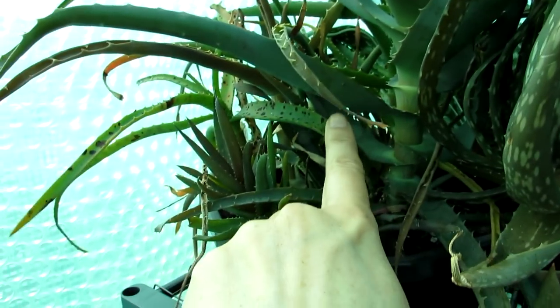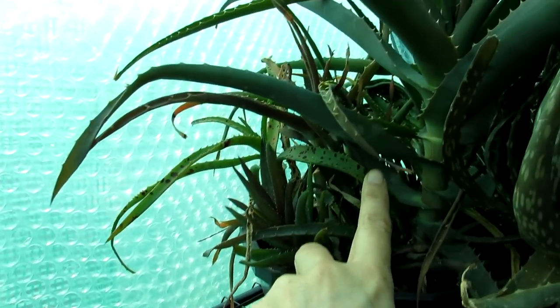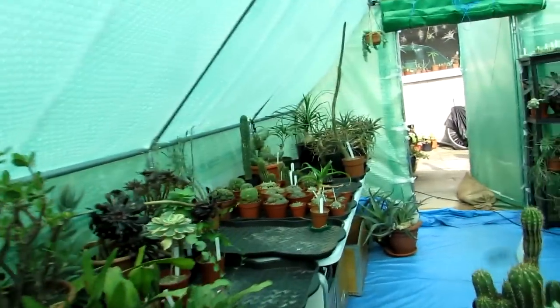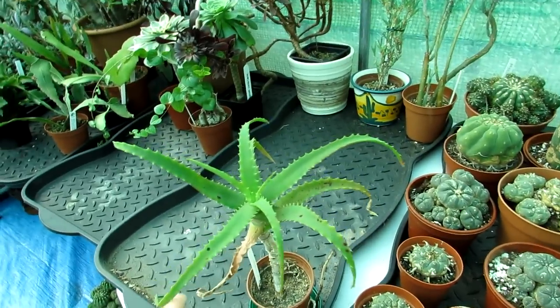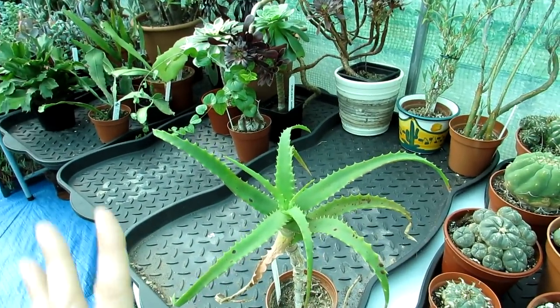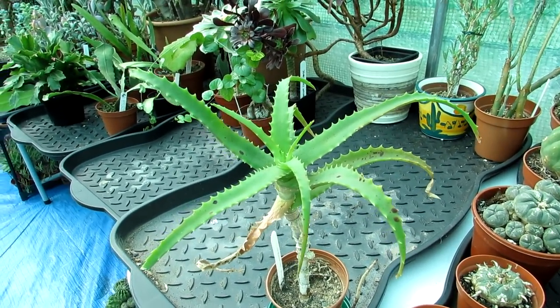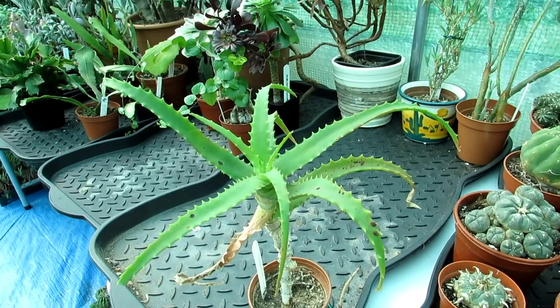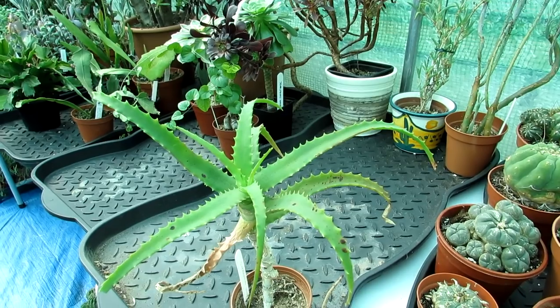It might look very pretty — lots of little brown and dark brown spots all over it — but it's not a good sign. I've had this happen with a lot of my aloes in the past and I'm going to share my conclusion about what I think it is. This is commonly nicknamed aloe black spot and it's a bit of an umbrella term for a lot of different types of fungal diseases that you see on aloe plants. It seems to affect aloes and often Gasterias — I've had it on a few of my Gasterias in the past.